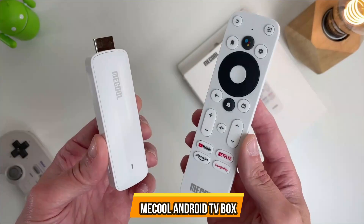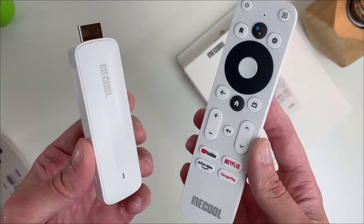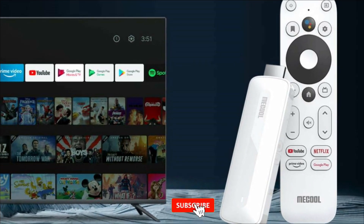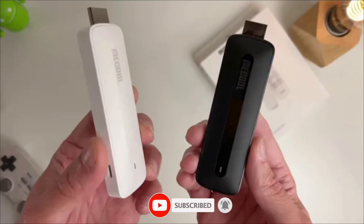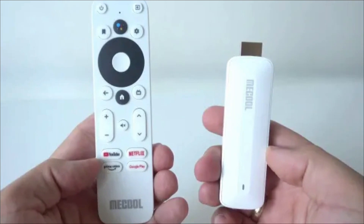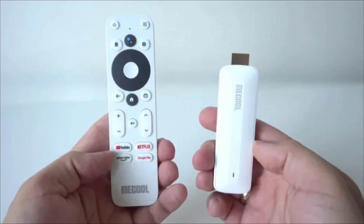Mecool Android TV box is our first choice. The Mecool KM2 will offer you everything you would require from a proper smart TV box. It has an officially certified Android TV 10 system and quad-core processor with 4K playback support at 60fps. This Android 10 TV box comes with a fast S905X4 CPU and 2GB of RAM.